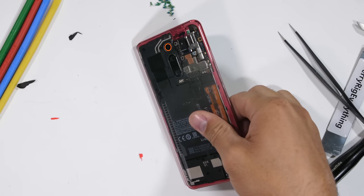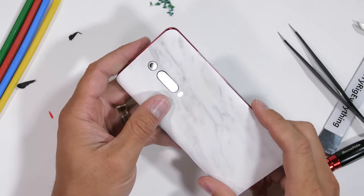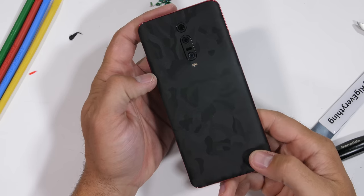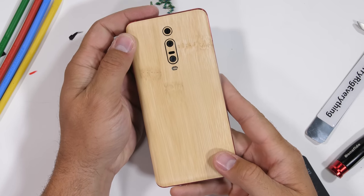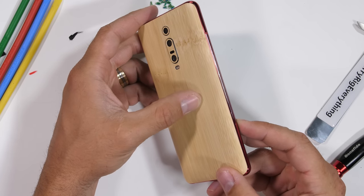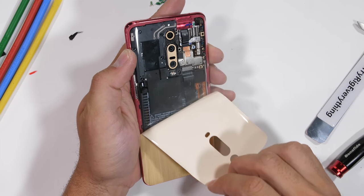If you're looking for a non-permanent phone modification, it's probably safer to stick with something like dbrand. You can get something a bit more angelic and classy, like the marble or white carbon. Or my personal favorite, the stealthy swarm or black camo. And if you like playing with wood, you can always get real crazy with bamboo or something. Since the skins are protective yet non-permanent, they don't void any warranties. I'll put a link down in the description. Thanks to dbrand for sponsoring this video.